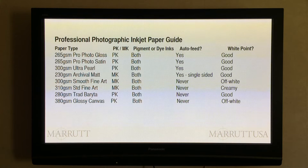Professional photographic inkjet paper guide. There are eight main categories of inkjet paper used in professional photographic printing. We have gloss, satin, pearl, matte, fine art smooth, fine art textured, baryta and canvas.